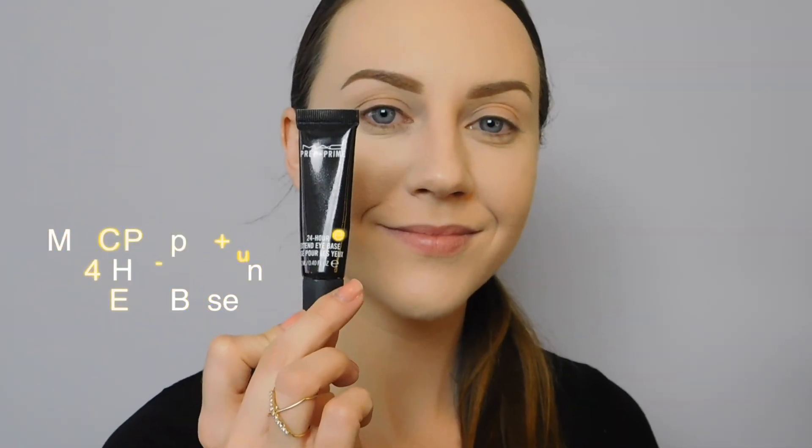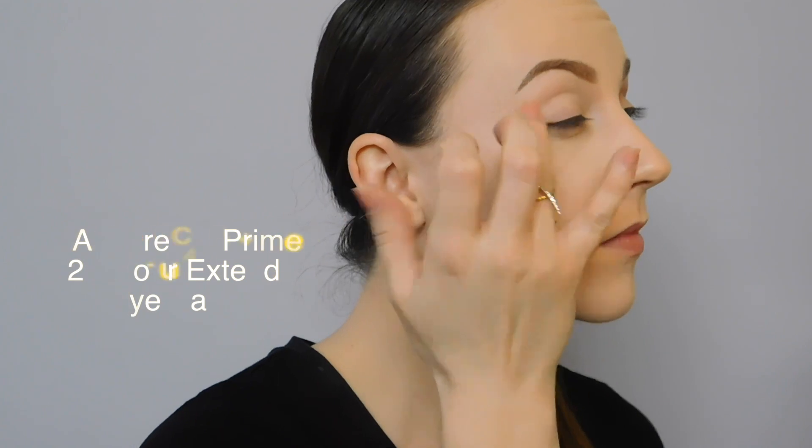If you want to see how I finished my face, check the description box where I've linked that video. We're going to do our brows before we move on to the eyeshadow. If you want to see my tutorial on how to make your brows look bomb, I've also linked that video in the description.